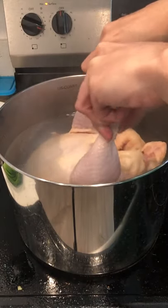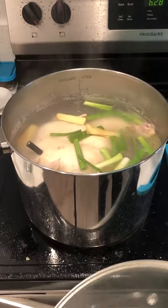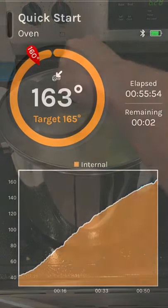Place the chicken in a pot of simmering water and bring it back to a boil. Add ginger and green onions and allow this to simmer with the lid on until the app notifies you.